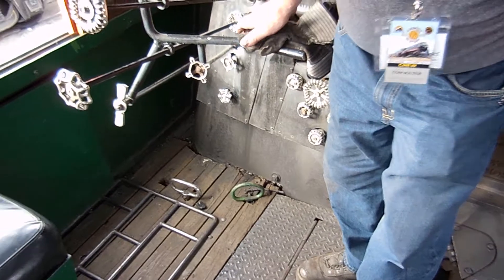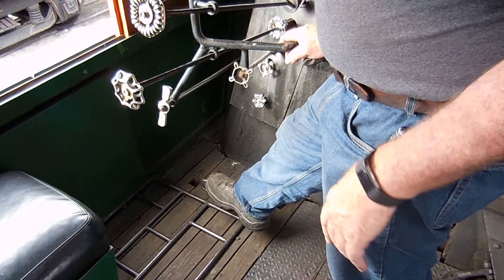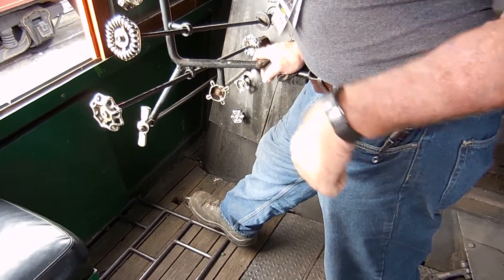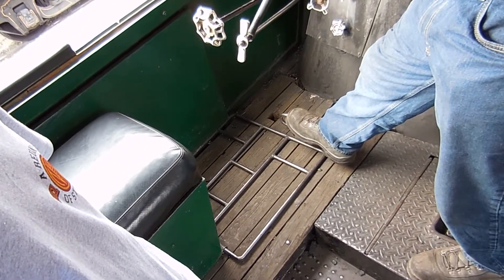You can reverse that stoker so you can back all that coal back out of there so it doesn't catch fire. That's what's called a blow down — it's a two-inch valve down there. You pull that and it blows all the sediment and debris out of the boiler.